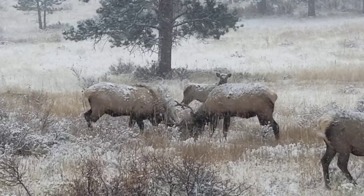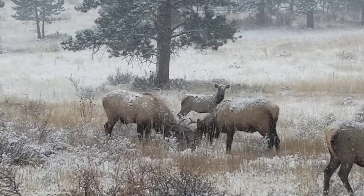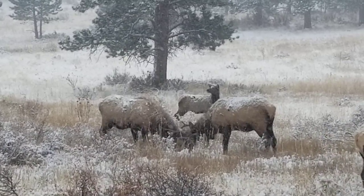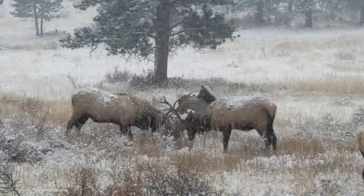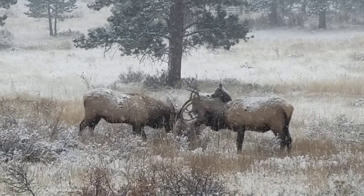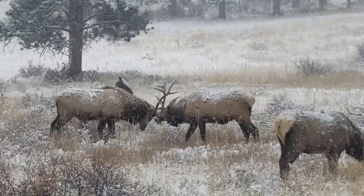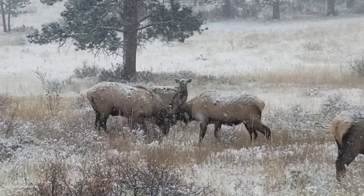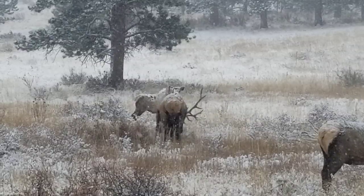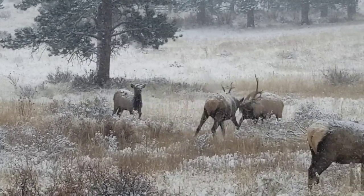This wasn't something I was expecting on a winter in the park today. It's actually cool to watch. The head is just about to smash into that poor little calf over the back there.